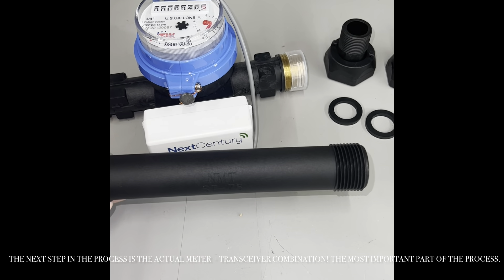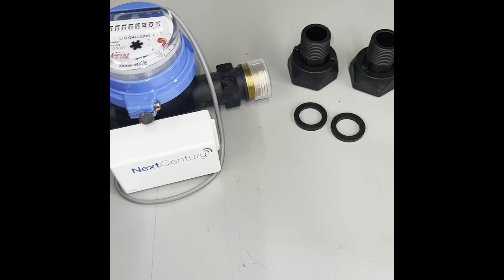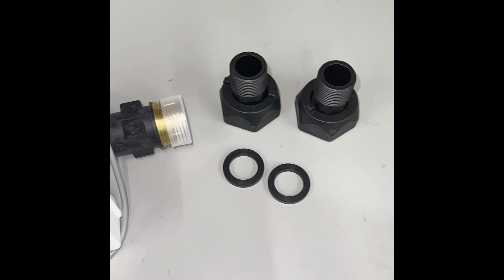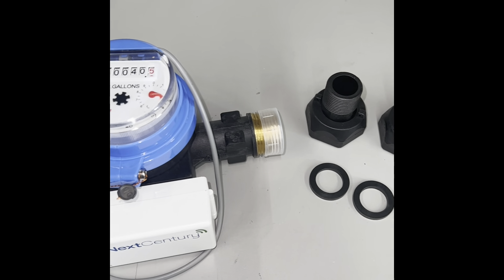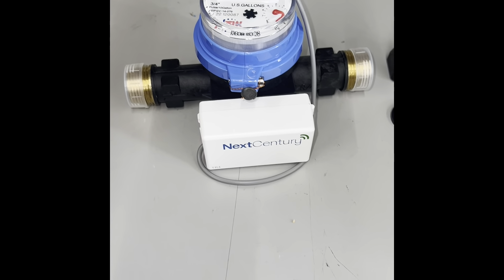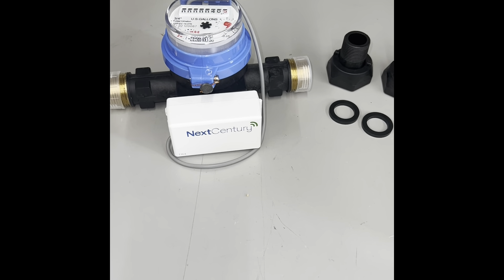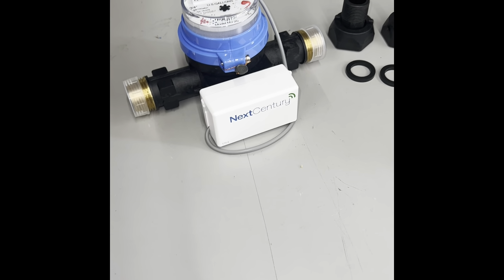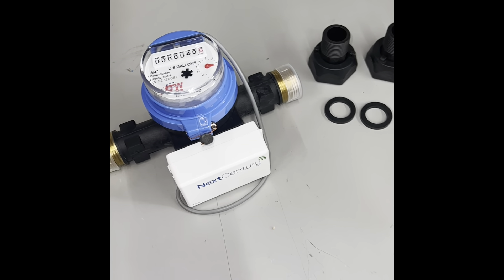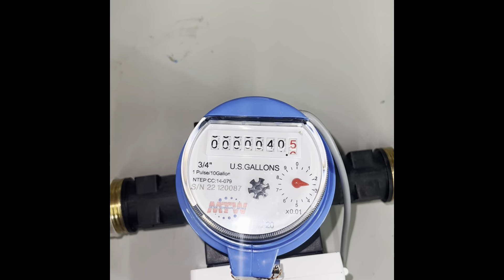The next step is the actual meter and transceiver combination — this is the most important part of the process. These are the submeters that your plumber or electrician will install on the utility line to measure the usage for your units. They can be read by directly looking at the meter head or online. Make sure to place these in the correct unit, as it is pertinent. We've programmed them for you at our office and they are set for a specific unit based on the list that you provided us. You will know where to place each by the label on the front of the transceiver.